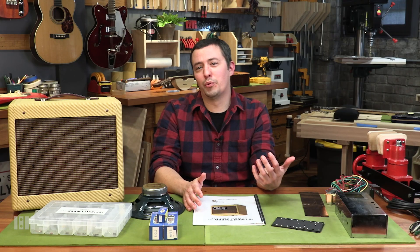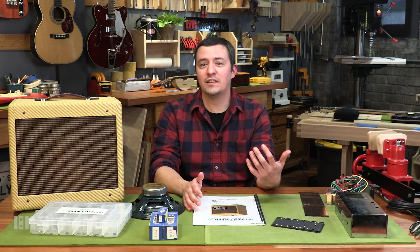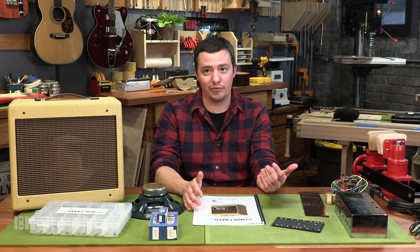We're also going to go through all the really important safety procedures you need to keep in mind when working on an amplifier. We're going to get through testing and troubleshooting, and go through some of our favorite ways to play this amp and how it works.